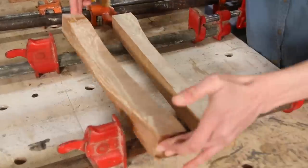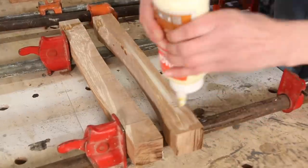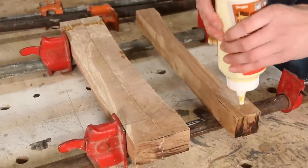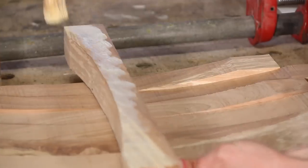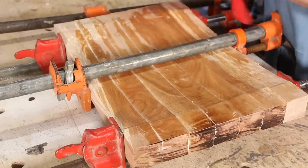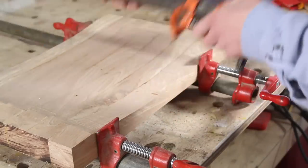Once I figured out the best way to arrange them, I glued them together, brushing glue on both adjoining sides. Then I clamped them together, placing two clamps on the bottom and one on the top to help prevent bowing. You could also use a biscuit joiner or pocket screws to assemble these pieces, or use fewer, wider pieces.